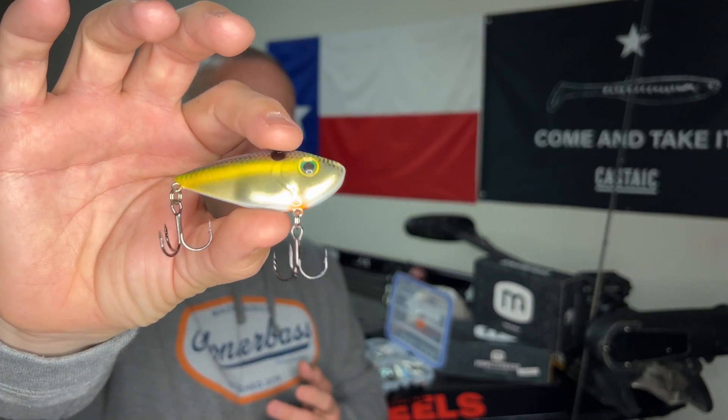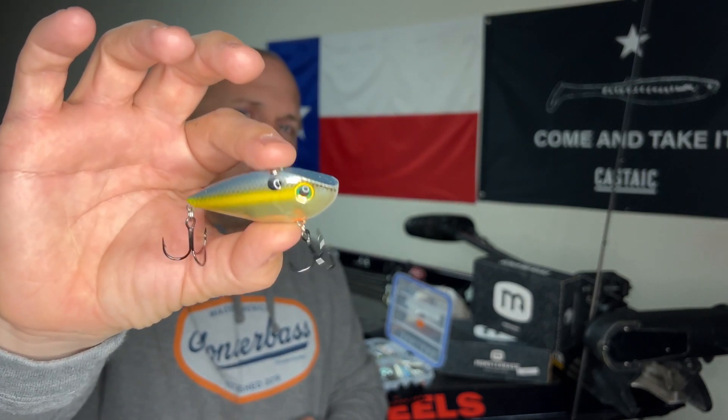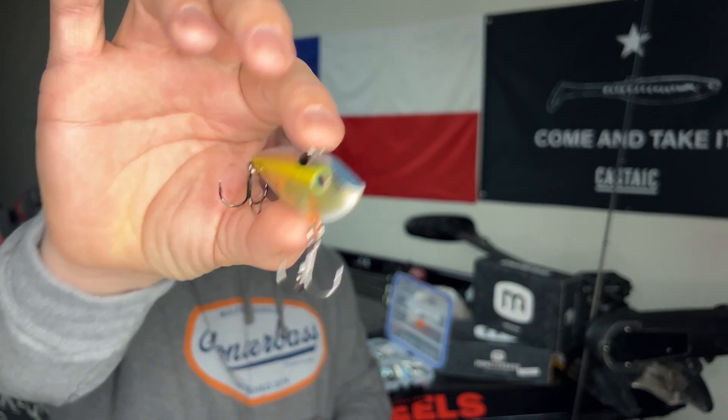Now let's talk about the fourth color in the Red Eye Shad that I like to go to — this kind of Gold Shad color. I forget the actual name, but any type of gold color does really well on cloudier days. You still get some flash to it, but it's a little bit duller-looking. It really attracts fish on those colder, cloudier days.